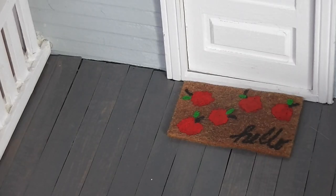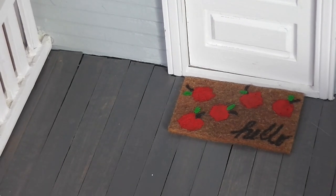Well, today we're adding an apple-themed doormat to our front porch. Stay tuned and see how fun and easy this project is.